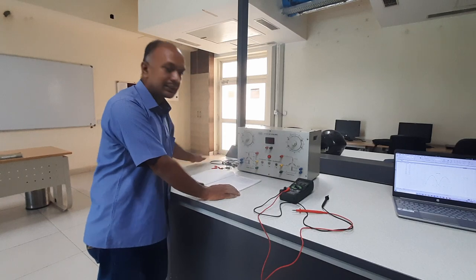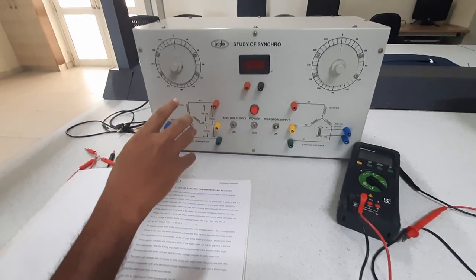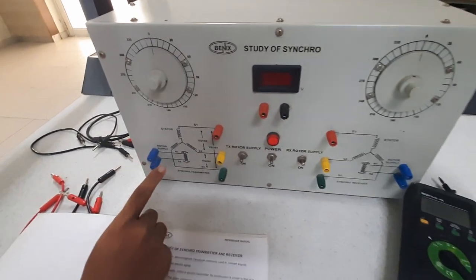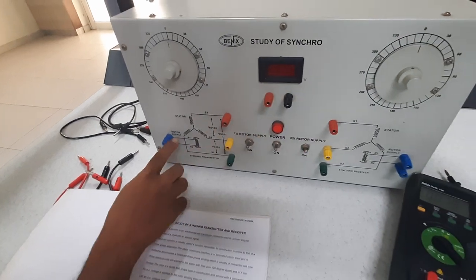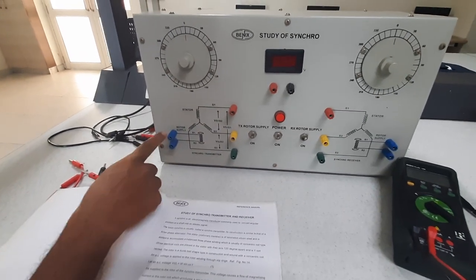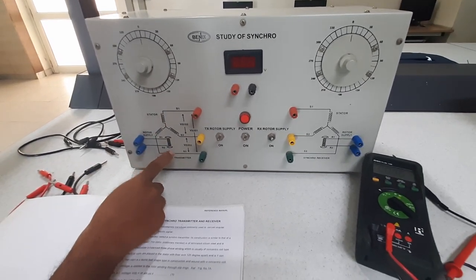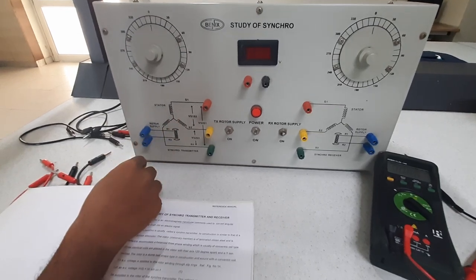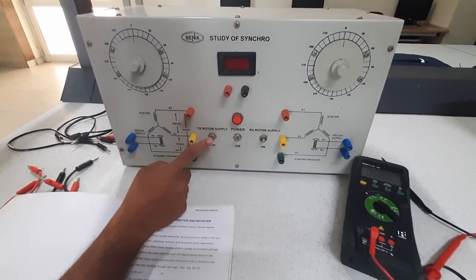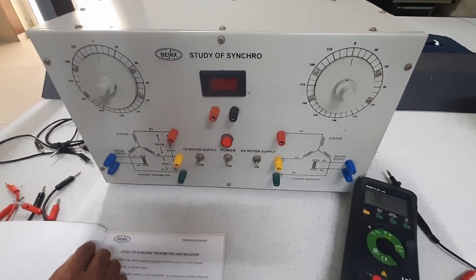This is the study setup we are having here. In this setup, you have the input power supply, a rotor part, and stator windings. This is a three-phase alternator. The rotor is a dumbbell-shaped rotor, and the stator part is a Y-connected three-phase winding. In order to switch this on, you have to separately switch on the rotor supply. This is the main power supply line. Similarly, you have a different setup for the transmitter and the receiver section.